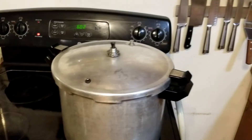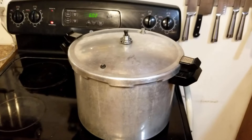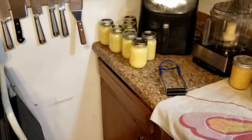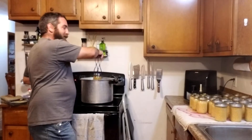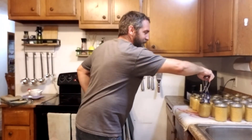On batch number three right now — just finished up batch number three. We've got batch number four going.